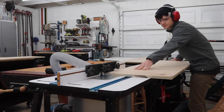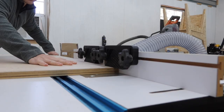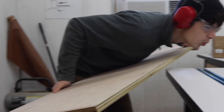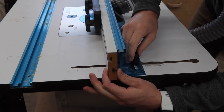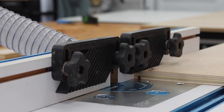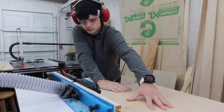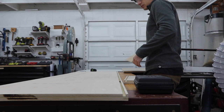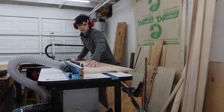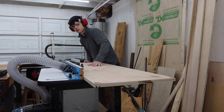The first groove is a quarter inch in from the edge. Then we move the fence backwards — just a hair back — to take off a little more so the MDF doors can run smoothly inside. Now we can make the second pass to create the second groove by moving the fence back another quarter inch and repeating the same process.